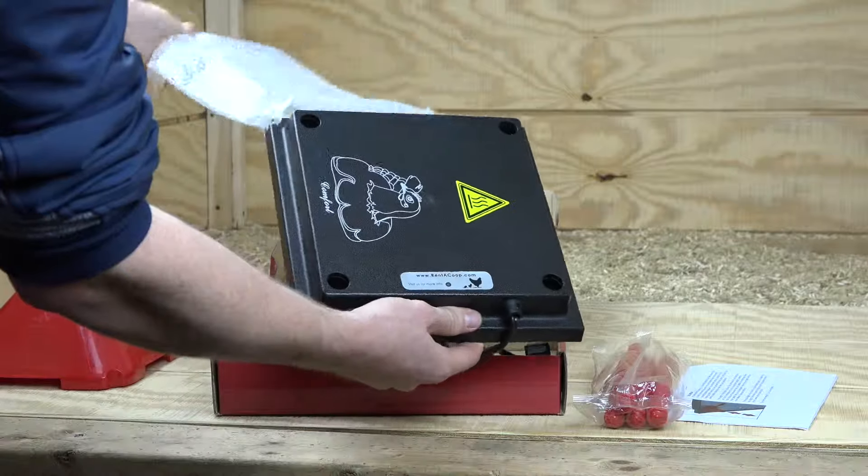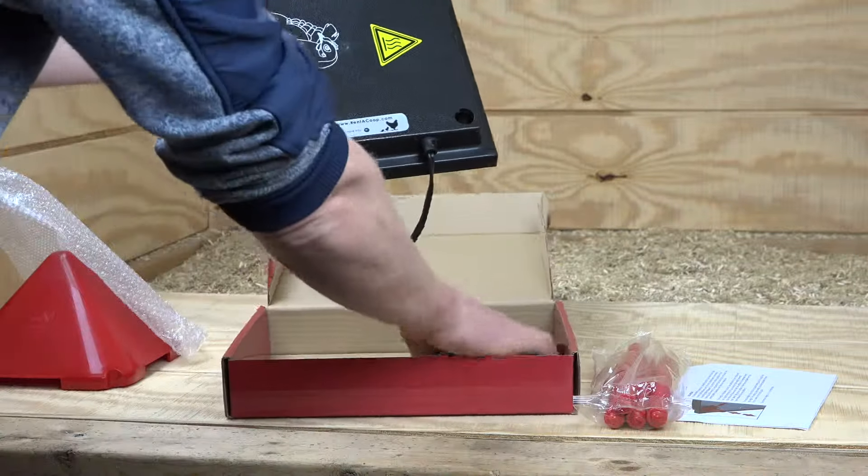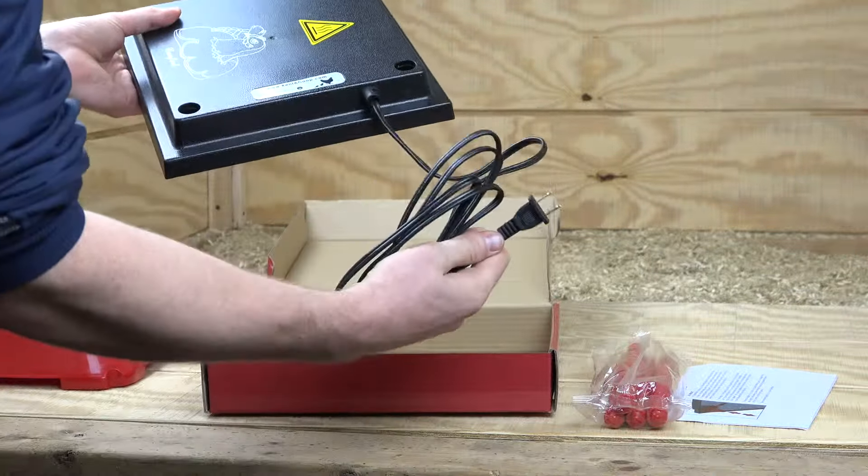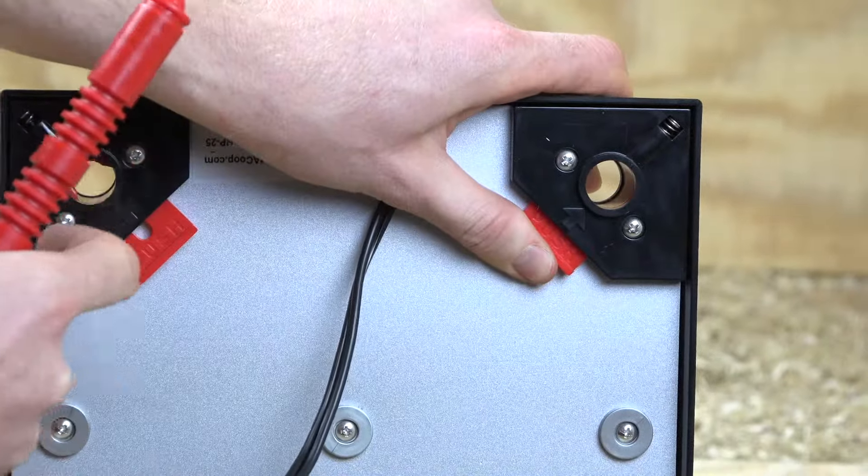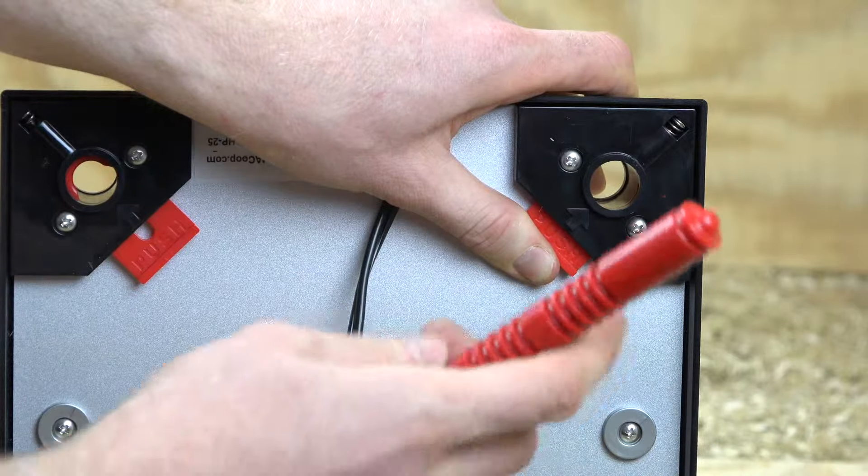Here I'm taking out the actual plate from the very nice bubble wrap packaging. Here's your 110 volt adapter — this is the US version. The red light turns on when you plug it in, as I showed previously.